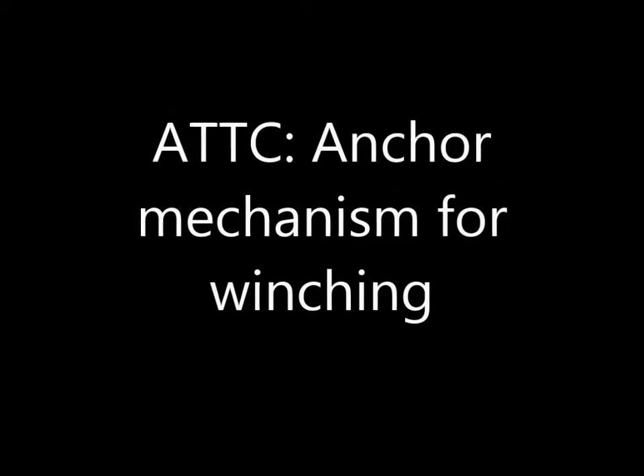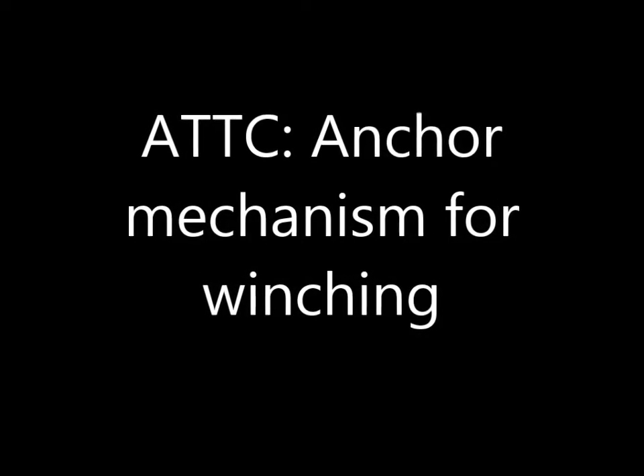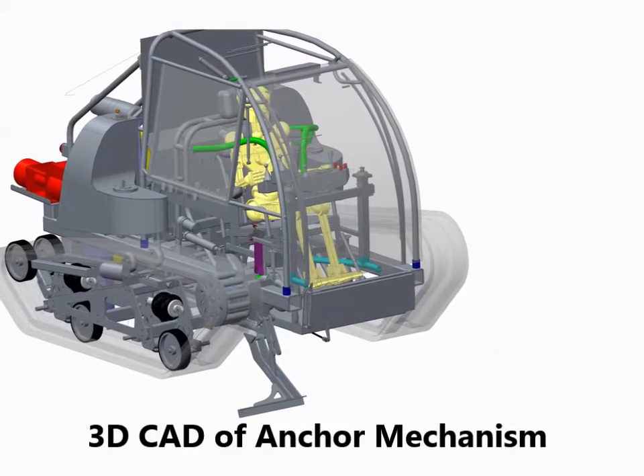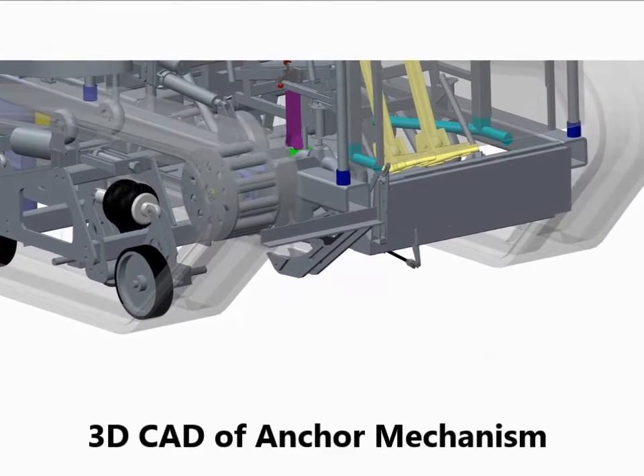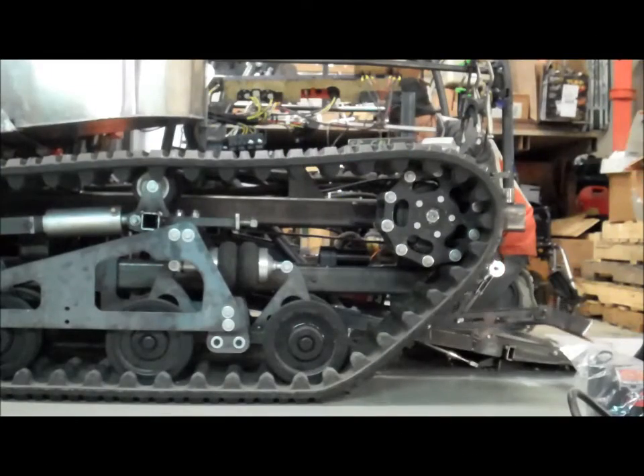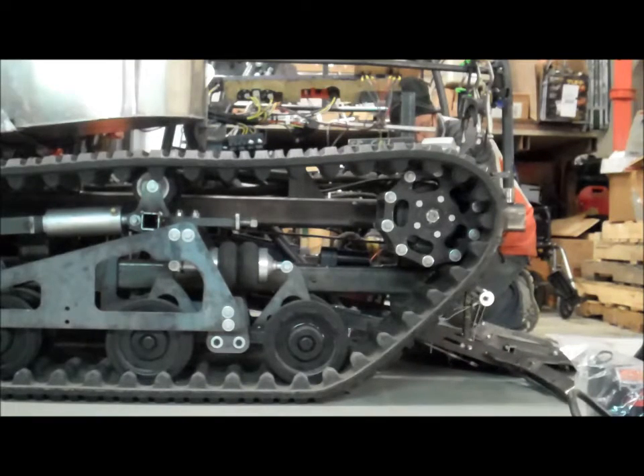All-terrain track chair with an anchor mechanism for winching. The parking brake isn't strong enough to hold it fully from sliding, so this front anchor mechanism comes down and digs into the dirt, providing a nice strong anchor for pulling something else out if something else is stuck.